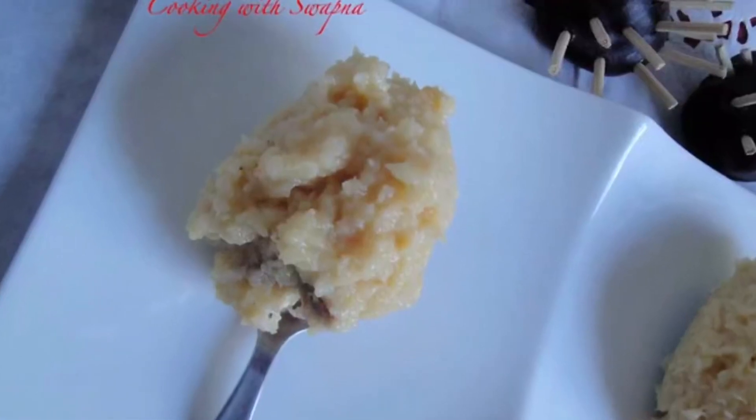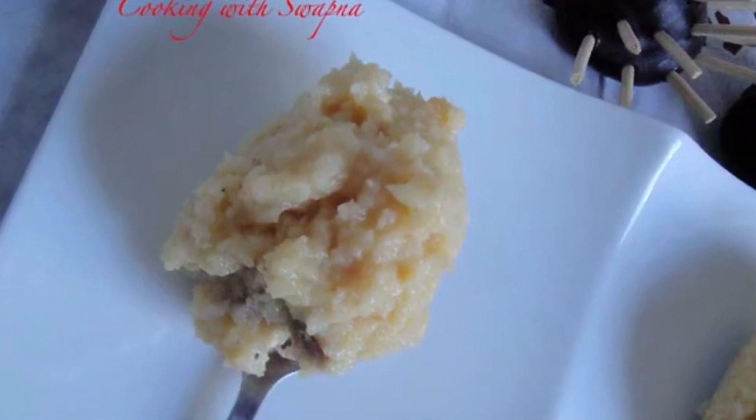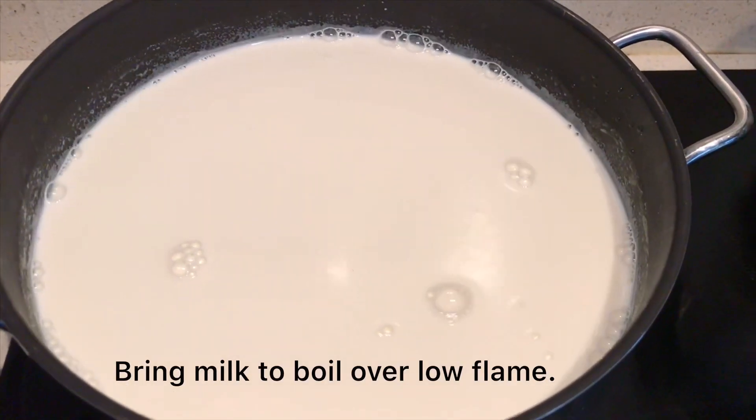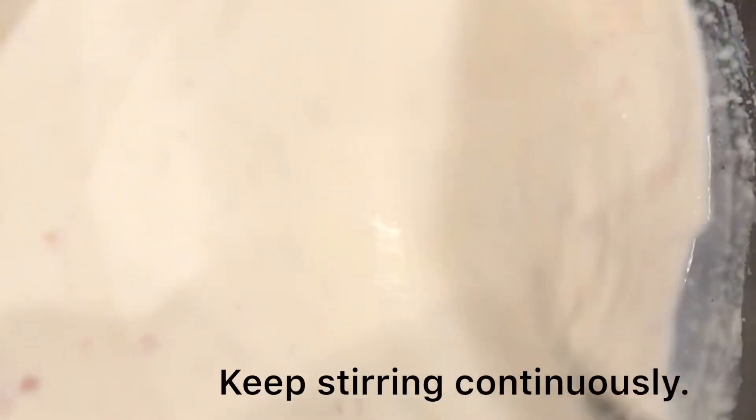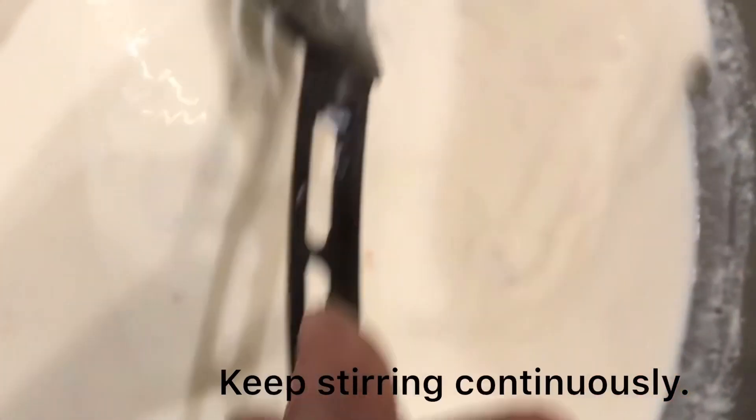I am going to make Palkova. In a non-stick pan, I am going to put full fat milk. This is a lengthy process.